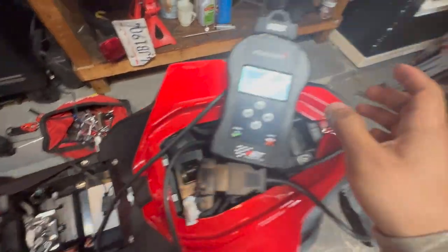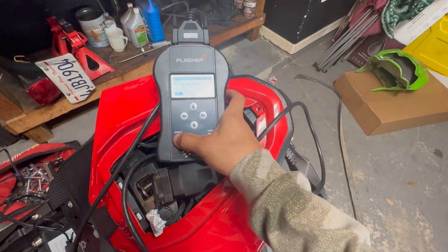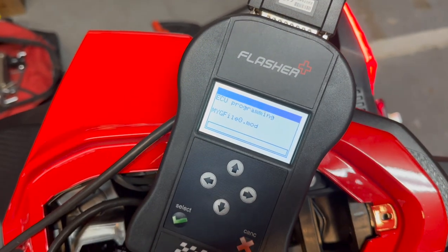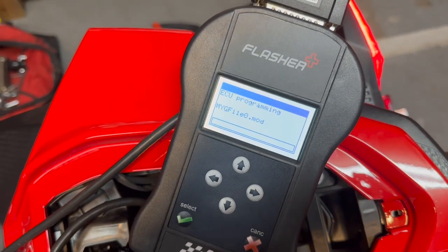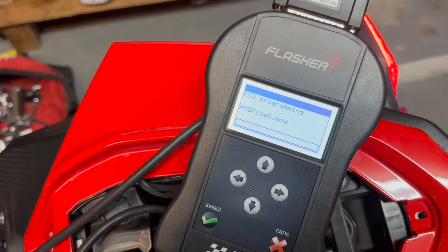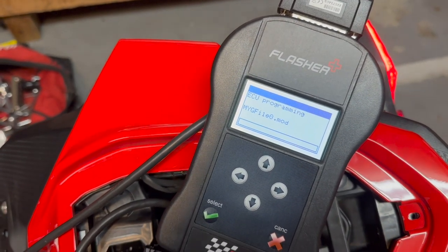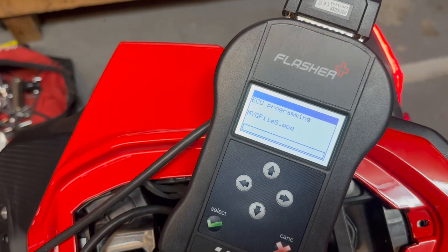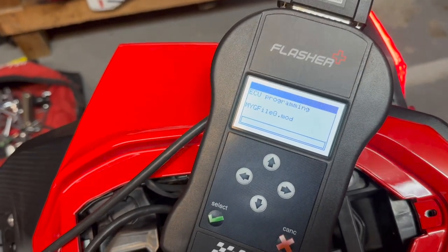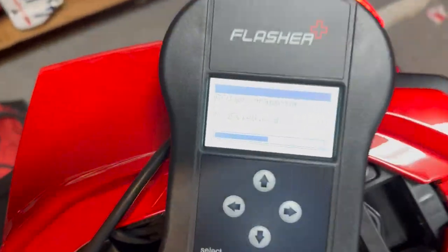Proceed with the tuning. I've switched off the bike, pressed OK, switched it back on, pressed OK again. Now it's writing to the ECU and this is where it might take a while — 20, 30, 40 minutes somewhere in there. I'll come back when that's done. In the meantime, been wiping down the bike and making some progress.